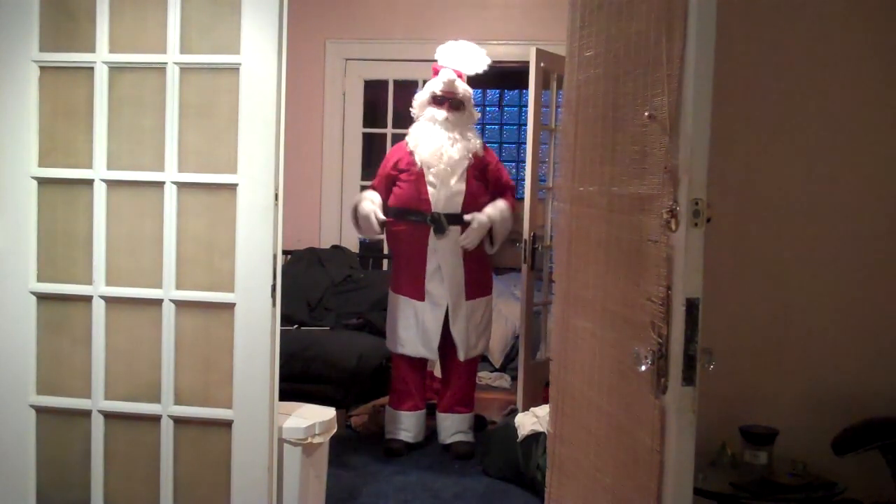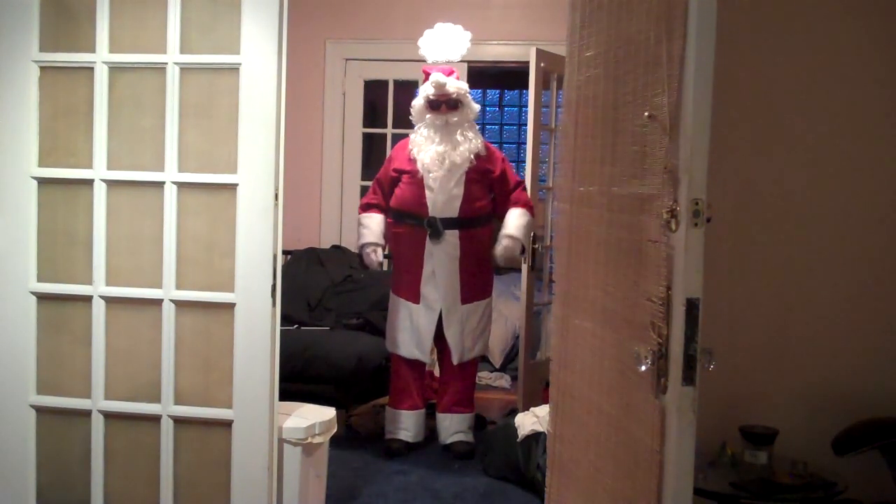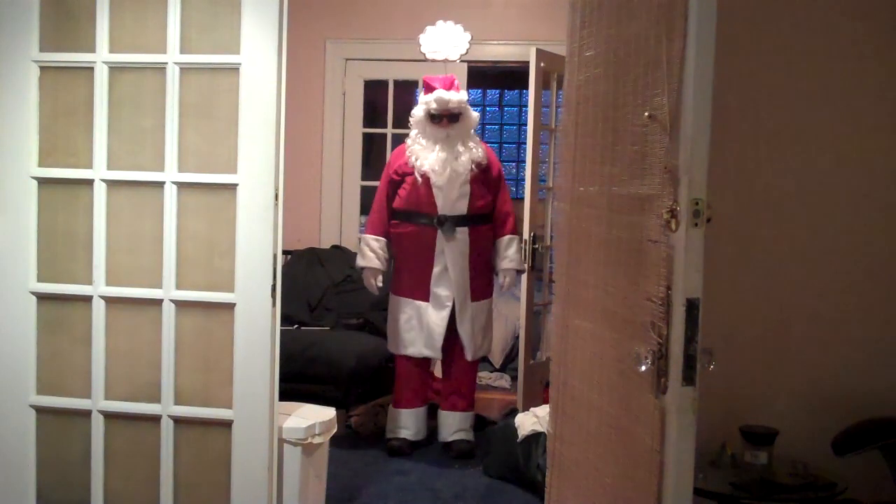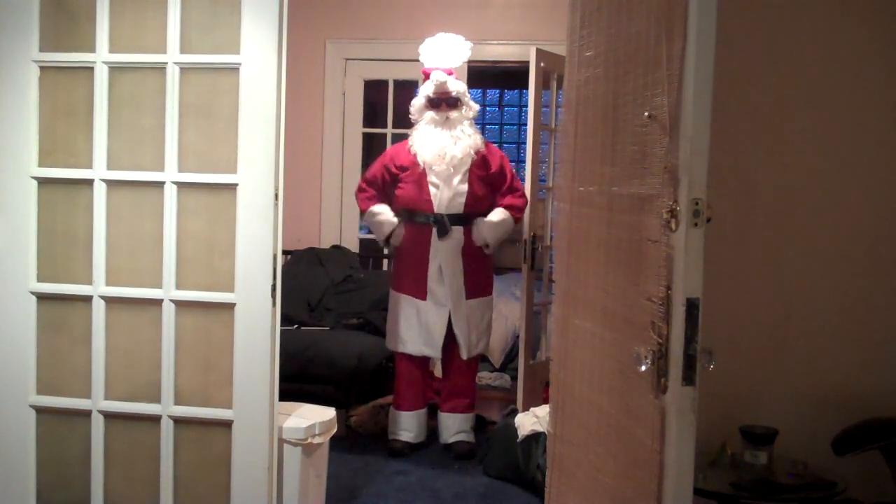Happy Halloween and Merry Christmas. I am now Diabetic Santa Claus and I think I'm ready to go out. What do you think of my costume? Ho, ho, ho.